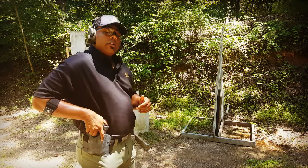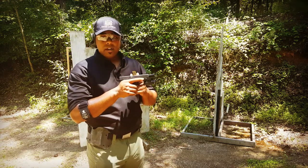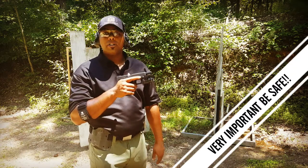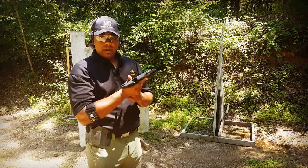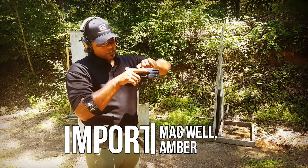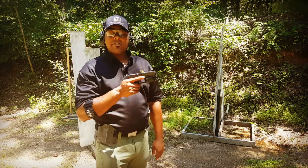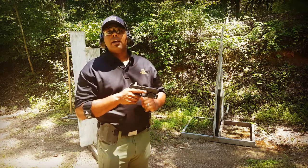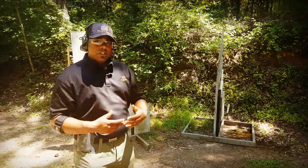Dry fire means your weapon is unloaded. When I'm at home doing my dry fire exercises, I unload the weapon and leave the ammunition in a separate room. I physically check the mag well to make sure there's no magazine in there, and I visually inspect the chamber to make sure there's no ammunition inside. I feel that this gun is unloaded, but I also cycle the slide two or three times just to make sure. I point the weapon in a safe direction and pull the trigger.